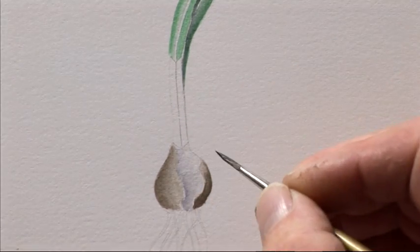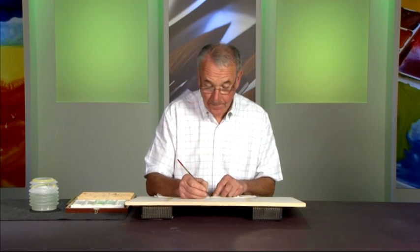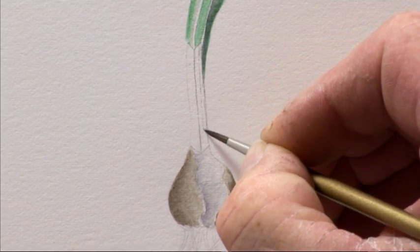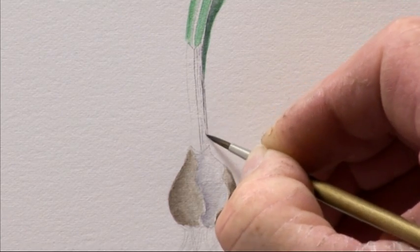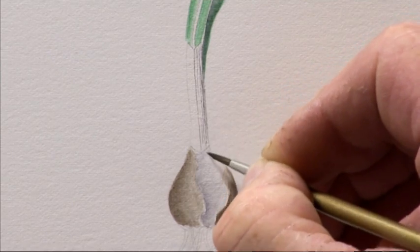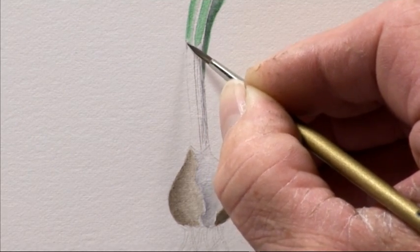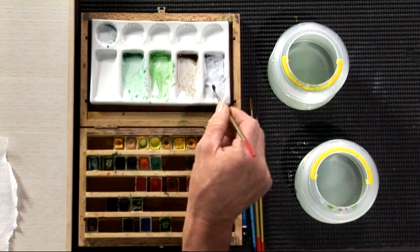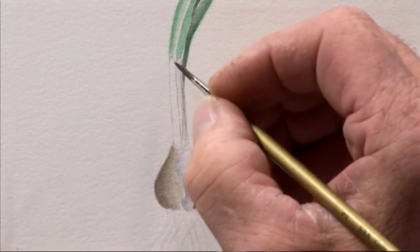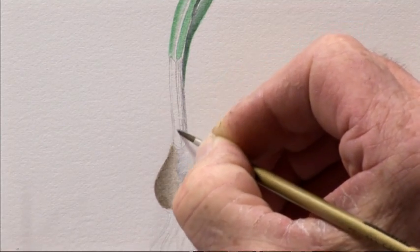Bear in mind that the light is catching the left-hand side more than the right, so on this side we can build the form up with the lines at the same time. Coming down with these very fine lines, I'll go just a bit darker on the right-hand side. On the left-hand side we need a very fine line just to identify the edge of the section of the stem — these lines will be much lighter, so we need to thin the paint even more.